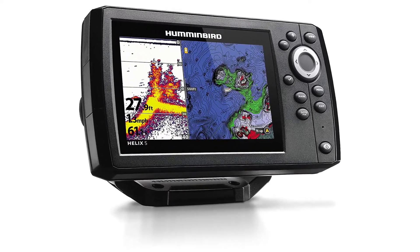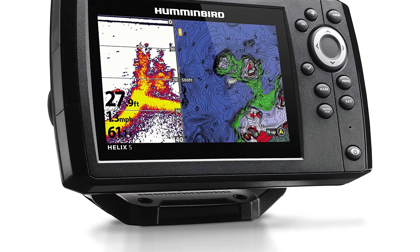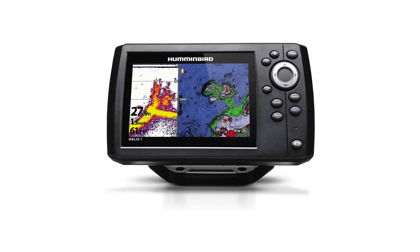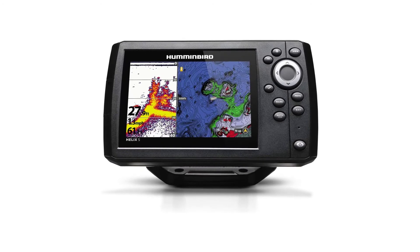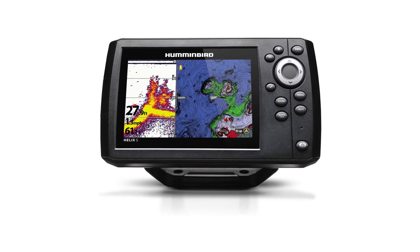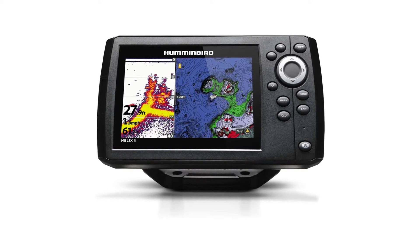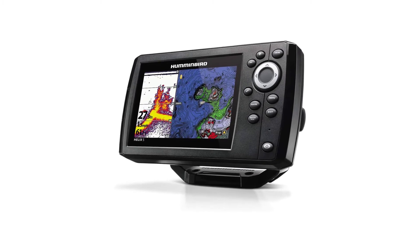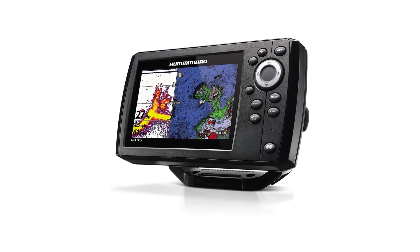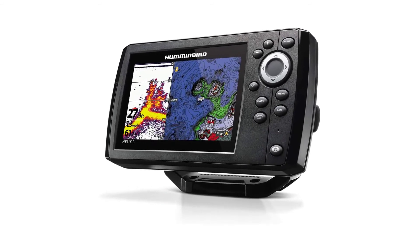Humminbird 410210-1 Helix 5 CHIRP GPS G2 fish finder — 5-inch color WVGA display, CHIRP dual beam plus sonar with 500W RMS power output, precision internal GPS chart plotting with built-in Basemap cartography, micro SD card slot for optional maps or saving waypoints, and target separation of 2.5 inches.